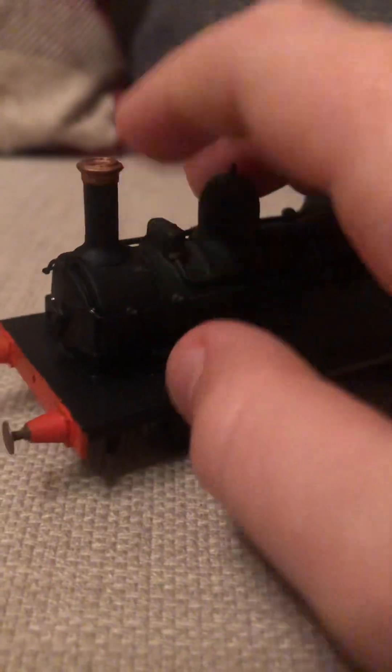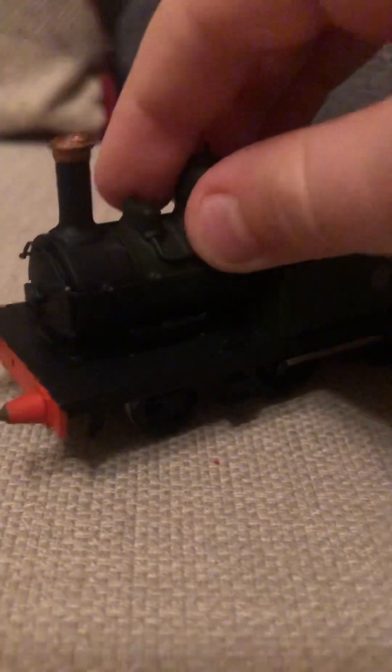Now, this kit-build runs really well, whereas the Great Western coffee pot doesn't run very well — if you haven't seen my video on it, you should go and watch it. It's got that little top-feed thing on top of the boiler.